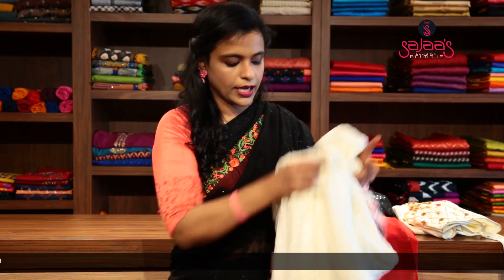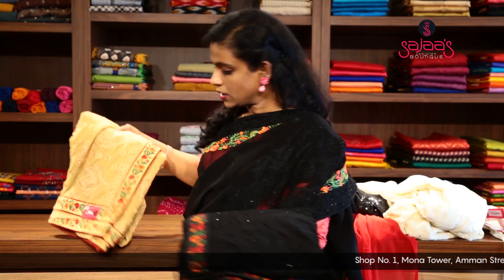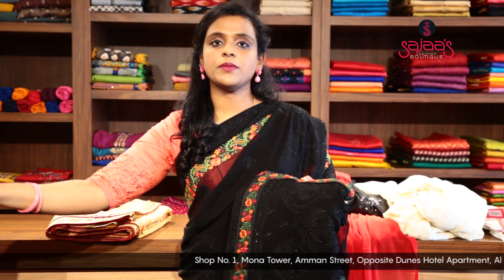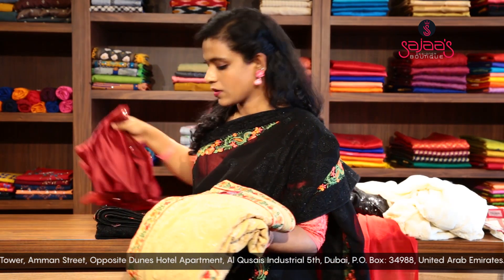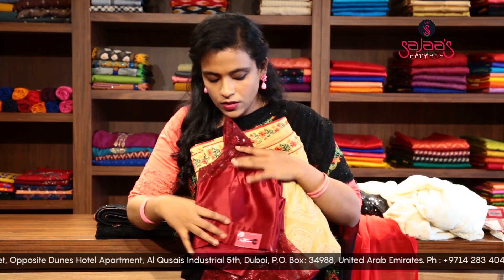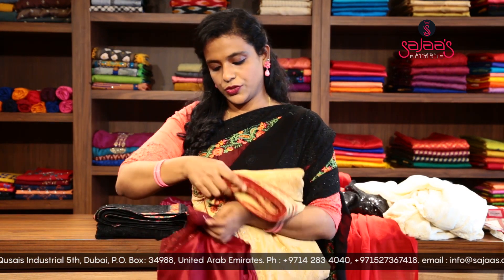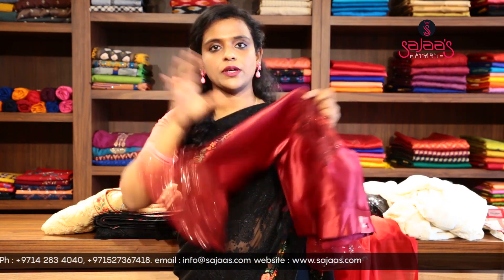In the same design with a richer pallu, we have two more shades: a chikku shade with a maroon combination, and a black with maroon and orange combination which can be paired with a maroon blouse we have designed. We also have a boat neck blouse in satin material with bell sleeves that pairs with this chikku shade.